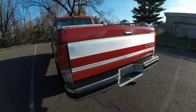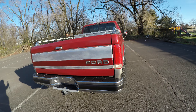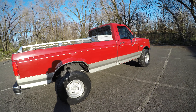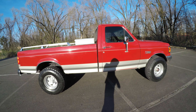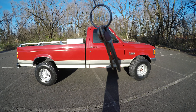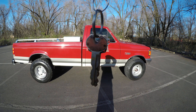So that was the 1989 Ford F250 XLT Lariat with the 5.0 liter engine and 5-speed manual transmission. There is one set of keys for the vehicle — one door key and one ignition key.